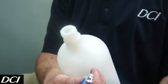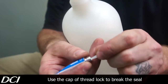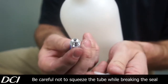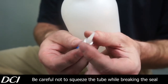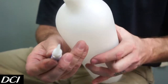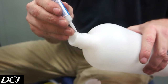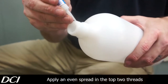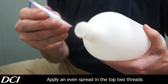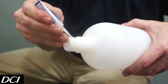Then we take our thread locker. Since it's a new tube, it's going to be sealed on the end. Carefully give it a quick poke through there and screw it back on. We want to apply that to just the top two threads — not all of it, just those top two. This is going to keep that manifold that we put on there from unscrewing itself.